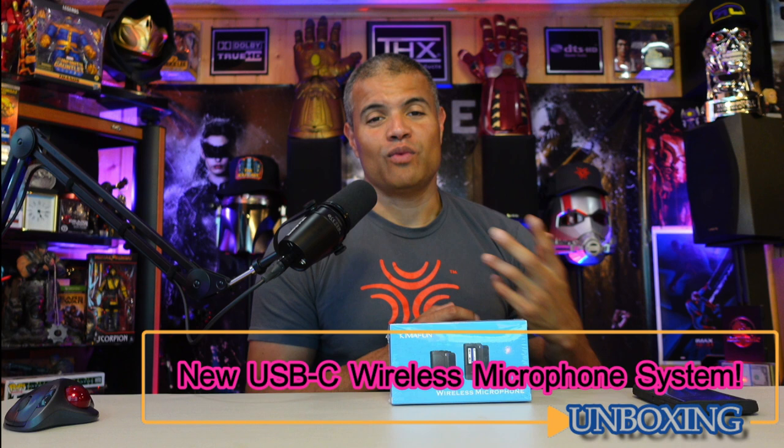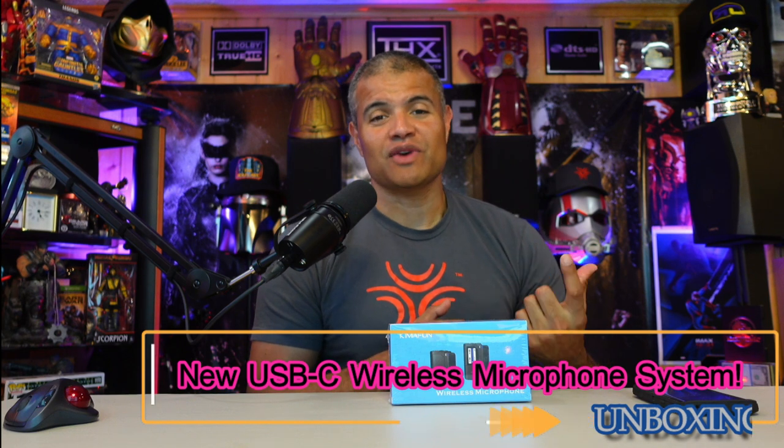What's up Raph gang. Welcome back to another unboxing video. I'm finally back in the Raph cave, of course, and I appreciate you guys clicking on the video. This is for someone that wants to have a wireless microphone system that uses USB-C instead of a standard 3.5mm jack. So let's get into it.